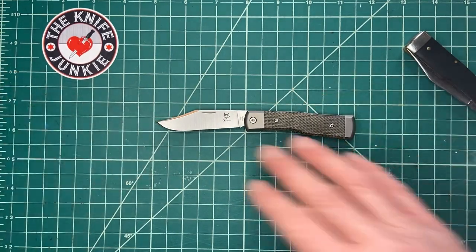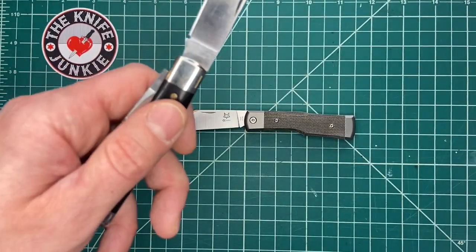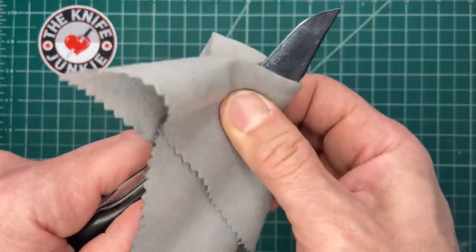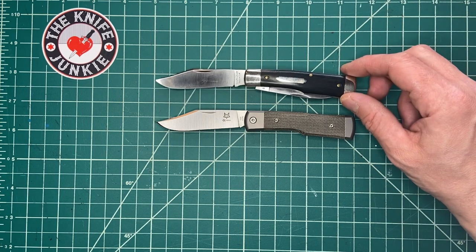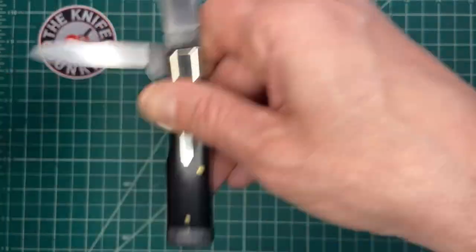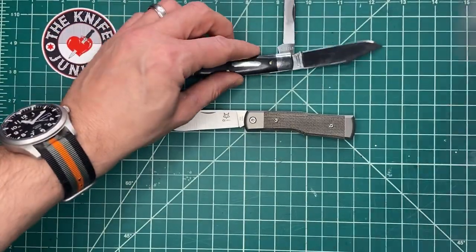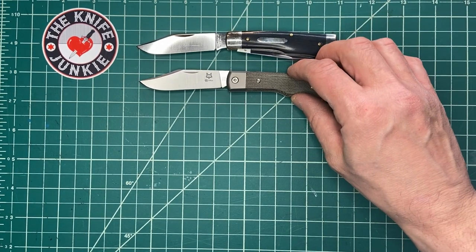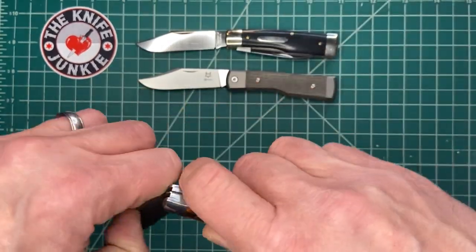I want to show you some size comparisons so you get an idea of what you're dealing with — not just size but sort of a use comparison too. Here it is with the only other gunstock I own. Opening it up — Gabon ebony, very very nice. It's about the same size as the GEC 15.